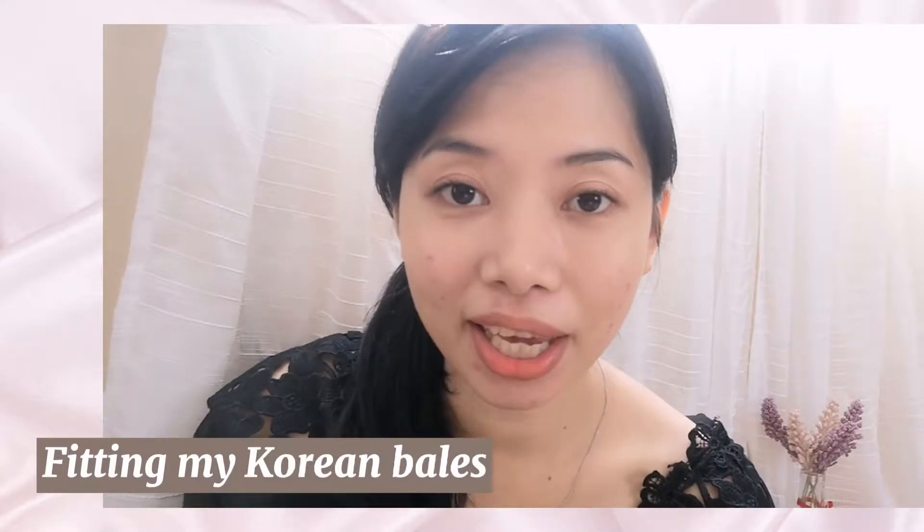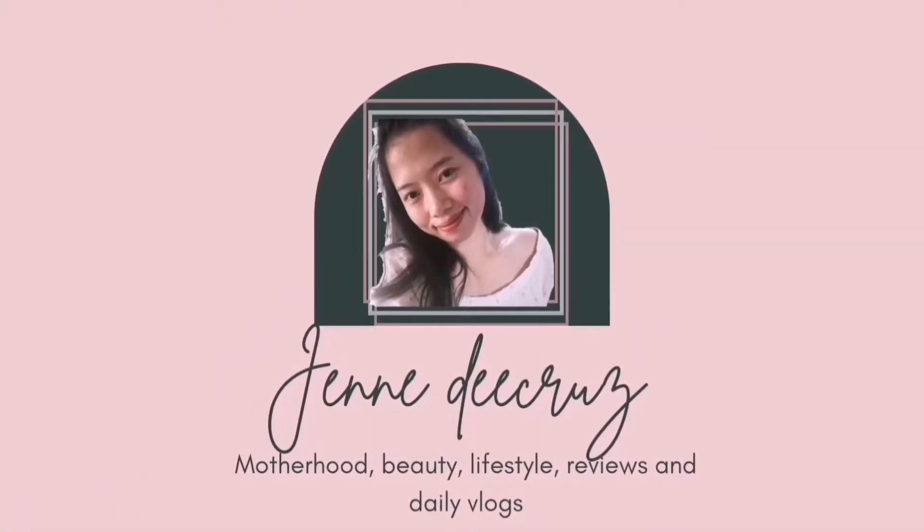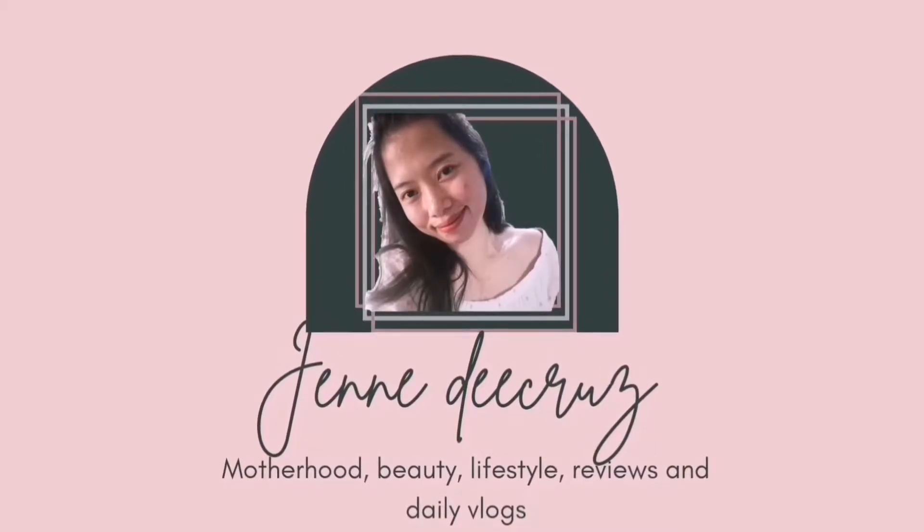Hi everyone! Welcome back to my channel. It's Jen. In today's video guys, I just want to share with you my Korean bills. Before anything else guys, if you are new here, hello, I am Jen. I am a mother of two. I also do motherhood cooking, reviews, challenges, and anything under the sun.